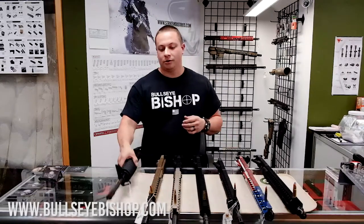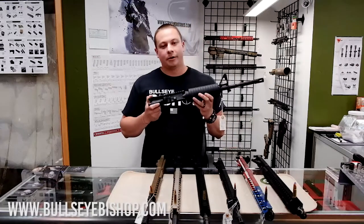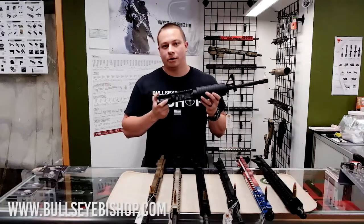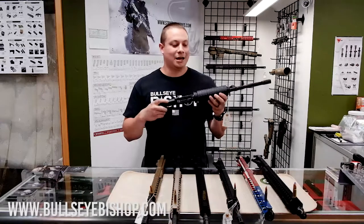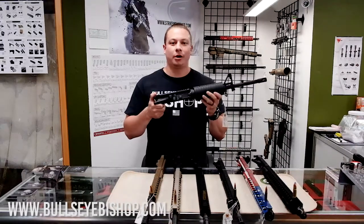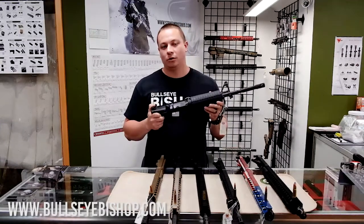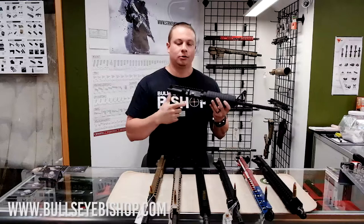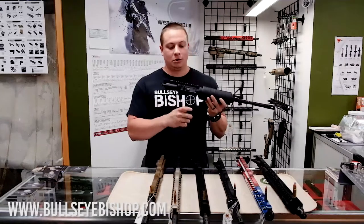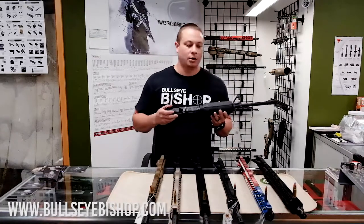The first thing is you can put a dedicated .22 upper on your lower. The good thing about this — once you put this on your lower, it's not considered an assault rifle because it is rimfire, not centerfire. You can only do that with dedicated .22 uppers, not with your .22 insert. You will have to use the .22 mags, and we do have those as well.